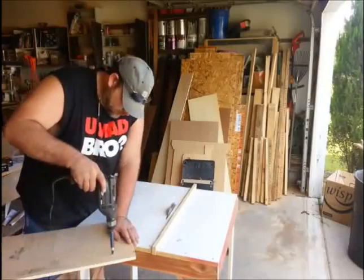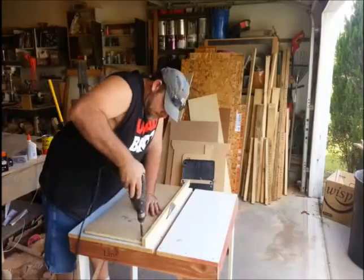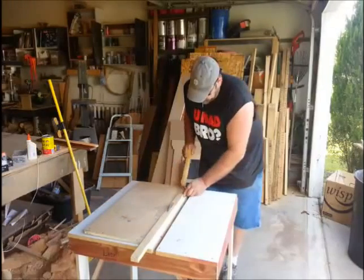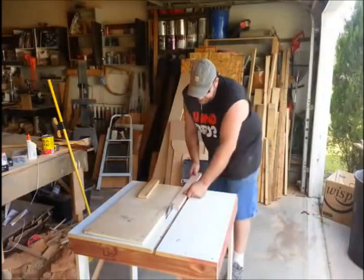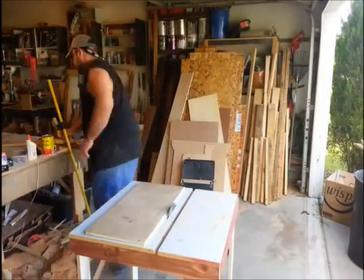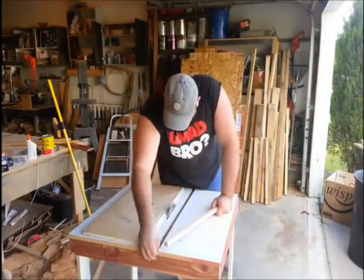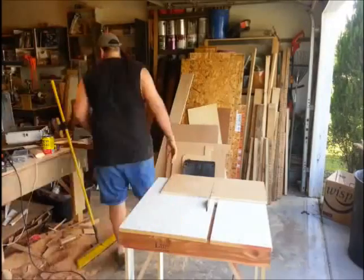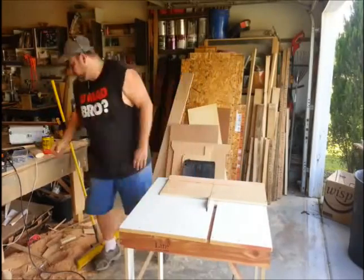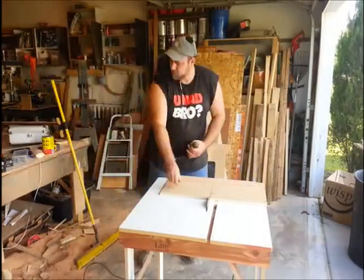I just took a piece of scrap wood, drilled a couple of pilot holes in it, and used that for a temporary fence to rip some runners down that will run in the track. I'm not going to go into great detail about building the crosscut sled and the miter sled — I just did a video on that about a week ago. I'll put a link in the description below. And that's all I'm doing here, except this time I've only got one track to run down instead of two. Here you see I'm gluing the fence on the back of the crosscut sled, which I made first because I can use it to help make the miter sled and the fence for this table saw.